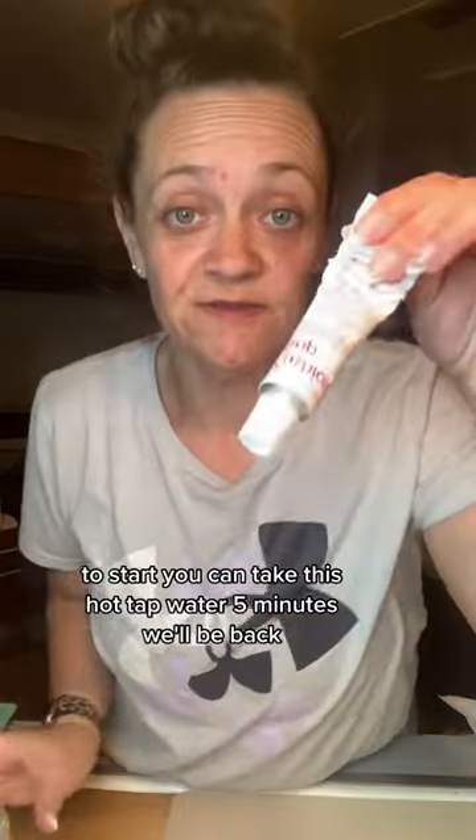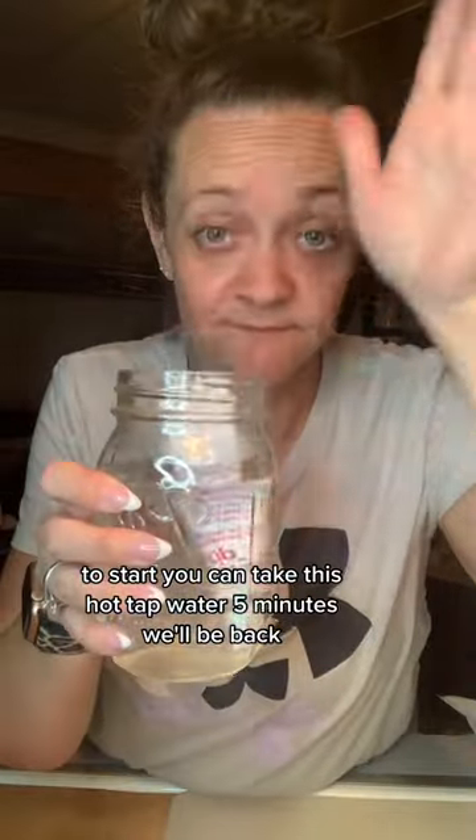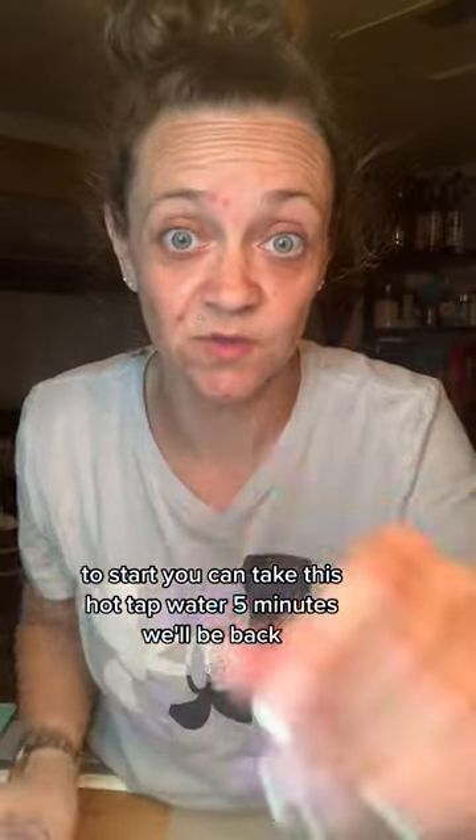To start, you're gonna take this and put it in hot tap water for five minutes. We'll be back.